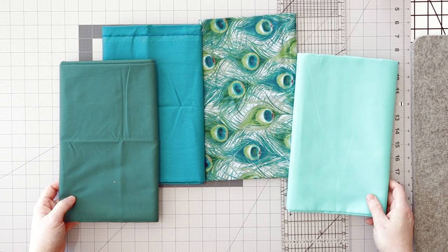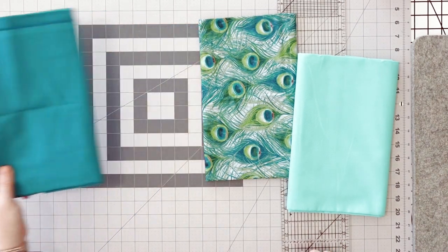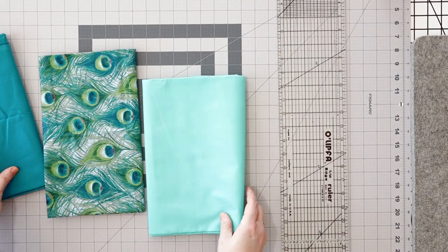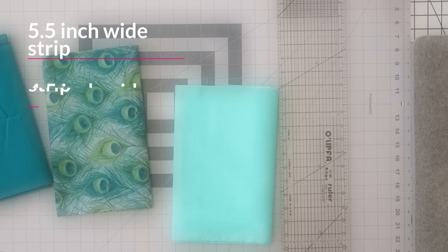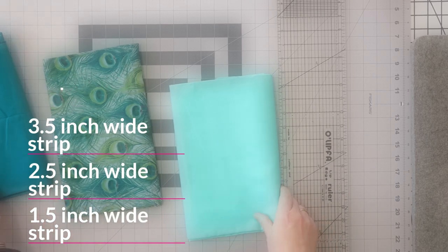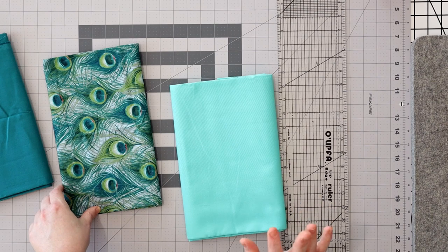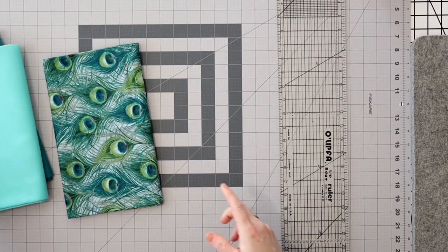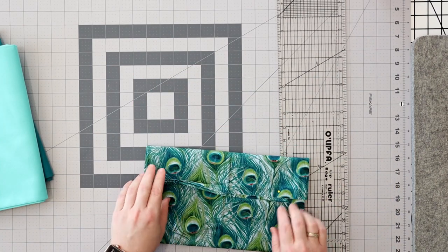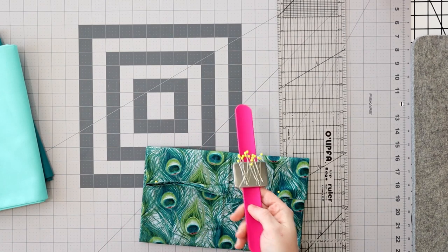For this we have to cut a bunch of strips from our fabric, and those strips come in the following sizes: five and a half, four and a half, three and a half, two and a half, and one and a half. I'll put that up on the screen — five strips. Five, four, three, two, and one and a half each, because don't forget your seam allowances.